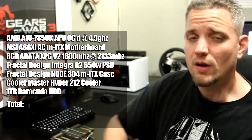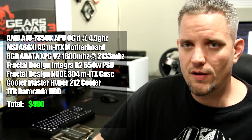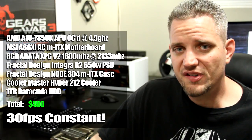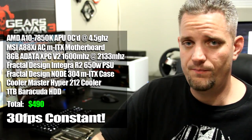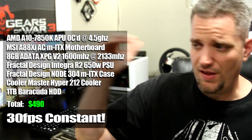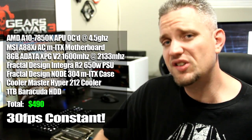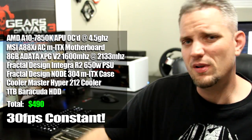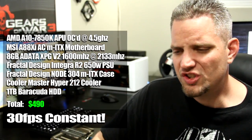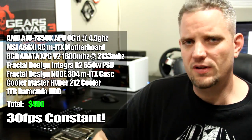That is the entire system coming in at a grand total of $490 — less than $500 — and it's able to play Battlefield 4 at 30 frames per second pretty much consistently. You would think I had some sort of FPS limiter because it just sat at 30 the entire time, albeit on low settings. On medium we still got 30 fps, but it dipped down into the low to mid 20s at times, which I didn't find to be unplayable, but it was noticeable with a little bit of input lag.